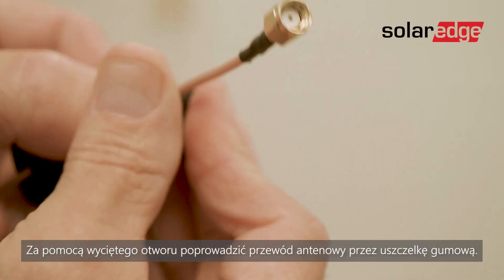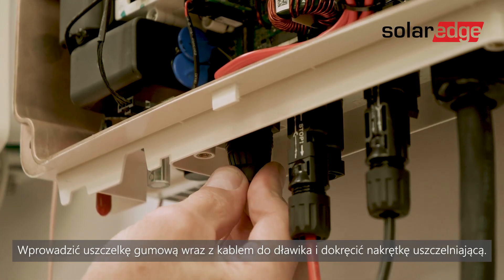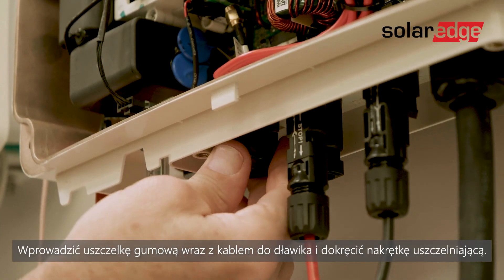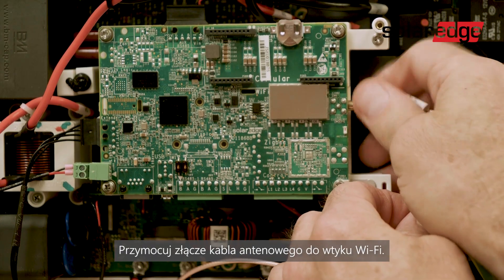Use the cut opening to route the antenna cable through the rubber seal. Insert the rubber seal with the cable into the gland and tighten the sealing nut. Fasten the connector of the antenna cable to the Wi-Fi plug-in.